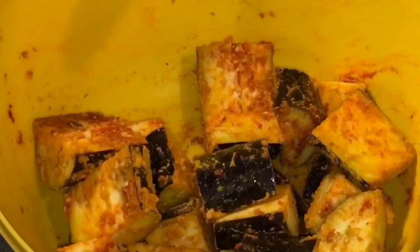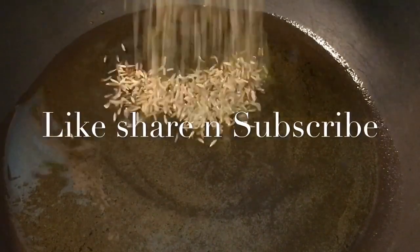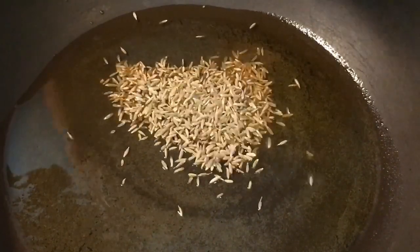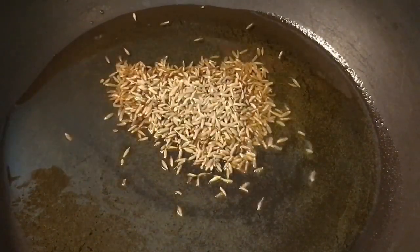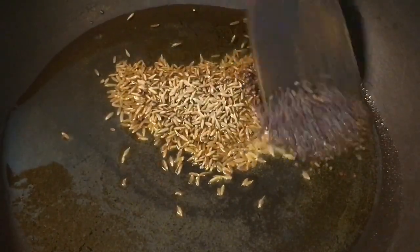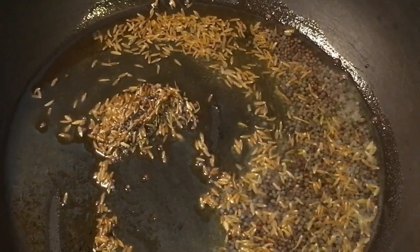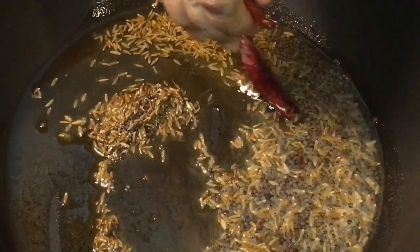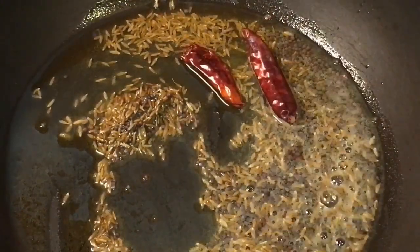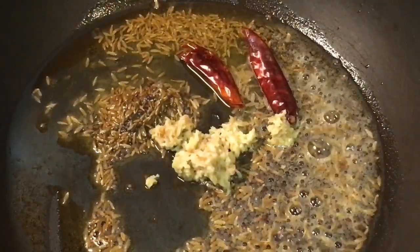Our oil is nicely heated up. Put one tablespoon of jeera or cumin seeds, and one tablespoon of mustard seeds, that is sarso. Now add two red dried chili or sukhi lal mirchi and grated adrak, that means grated ginger.